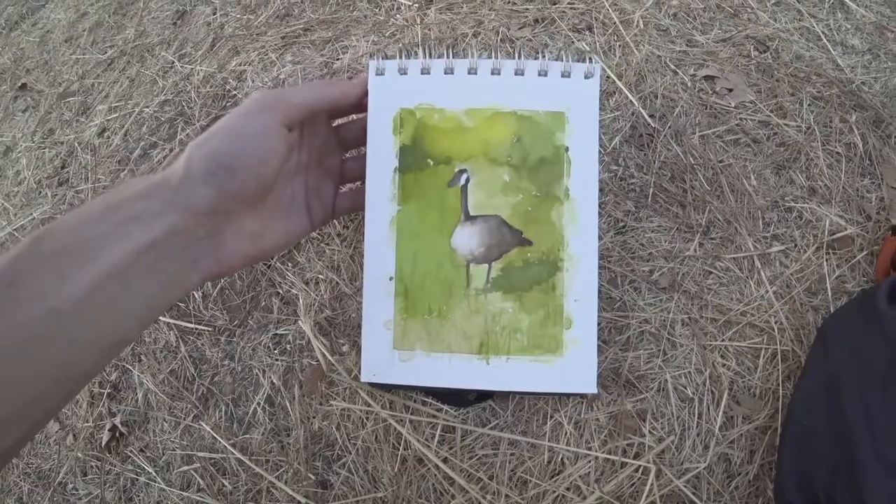Man, I'm forever grateful to this goose who stayed in the same spot and just kept turning his head a little bit — perfect model, man. He stayed there for about 20 minutes while I painted him. Came out great. I think I really leveled up with this sketch. Never done anything like that before. Pretty crazy. My goose buddy is still there. I'm really happy with how it came out.